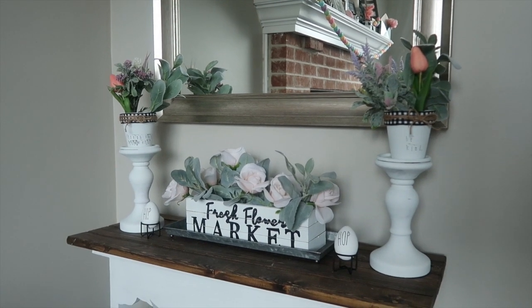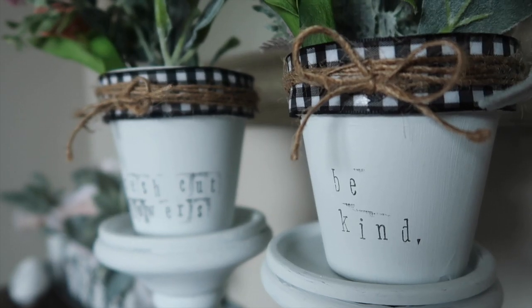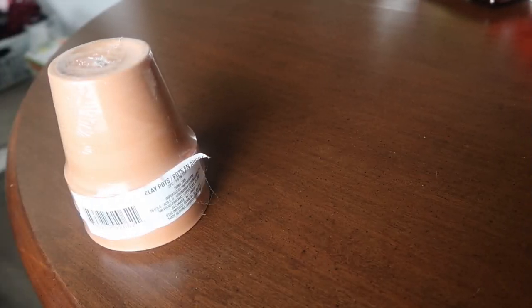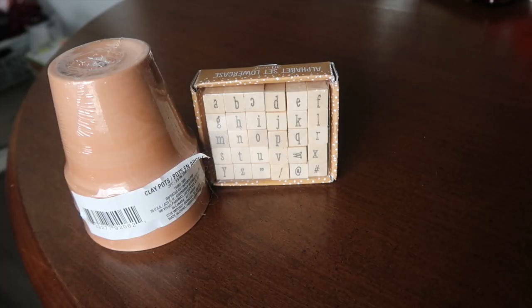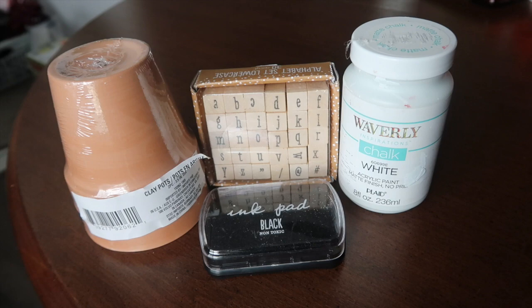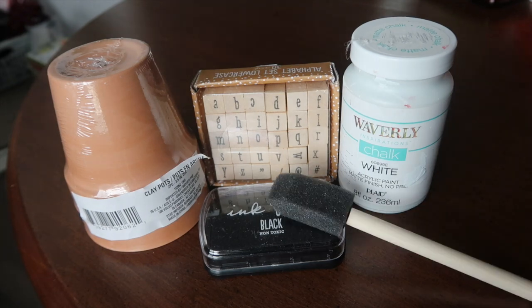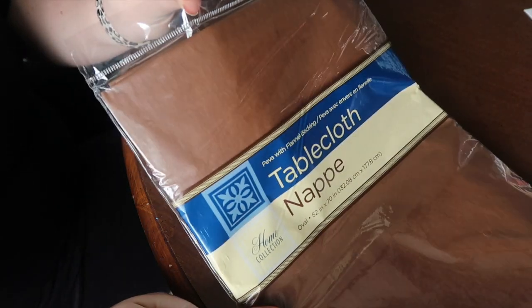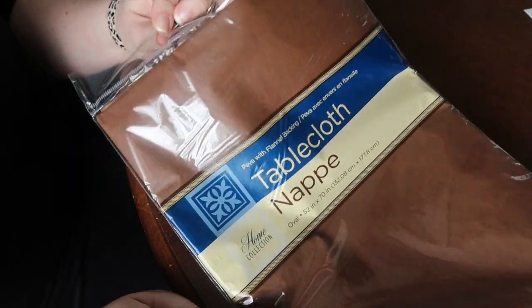First up are these really cute springtime — but you can use them year-round — little terra cotta planters. It's a super simple upcycle. I started with two clay pots from the Dollar Tree, some stamps from the Target Dollar Spot, an ink pad also from the Dollar Spot, some Waverly chalk paint, a brush for the paint, and some jute twine.